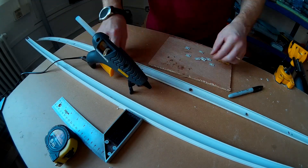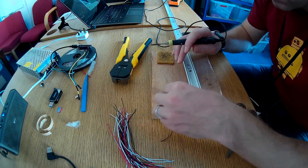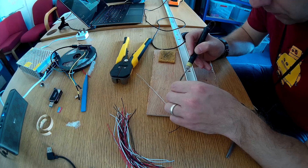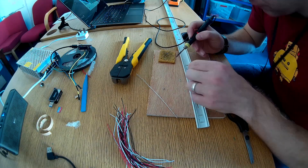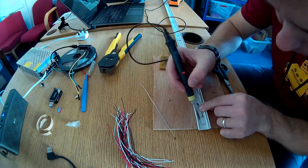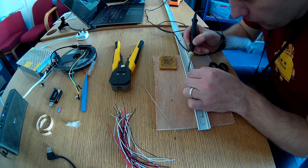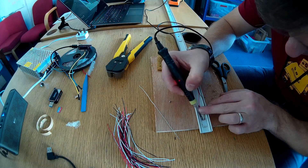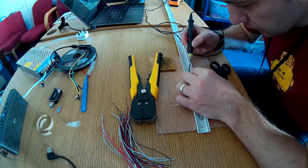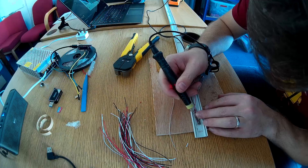Repeat this step for every single hole you've made. Now we're heading to the most painstaking task, which means every LED has to be connected by three wires: the positive, the ground, and the data. Start soldering — this is the most boring and lengthy part of the entire build. It took me about two hours to do both trunkings. When soldering the cables, keep color consistency because it makes it much easier later on to identify cables sticking out of the trunking. Make sure all contacts are soldered correctly and you're connecting the correct wires to the correct terminals, because otherwise you might end up destroying your LEDs.